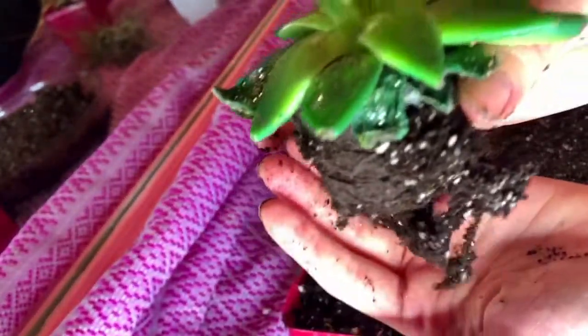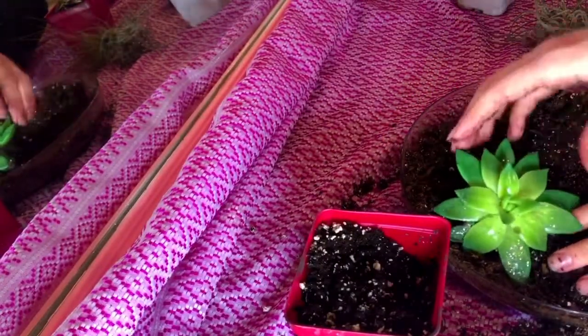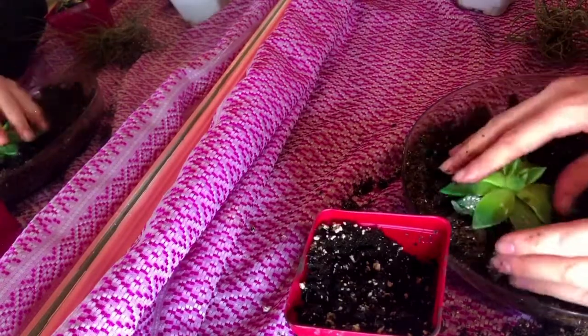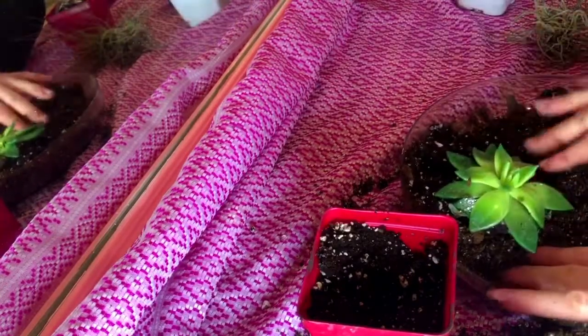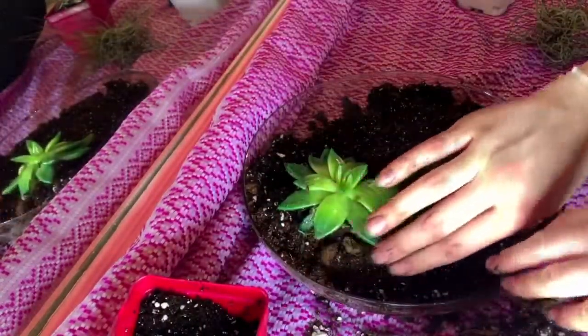I'm going to repeat the same process for the other container. I knew that I had four succulents and they weren't all going to fit in one container. So that's why I got the heart-shaped one and the big circular one that could fit more — that one is more like a little terrarium.